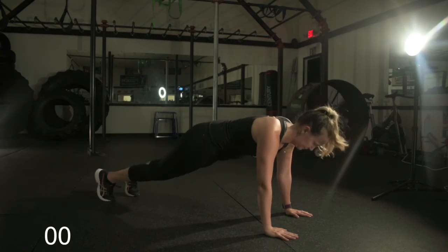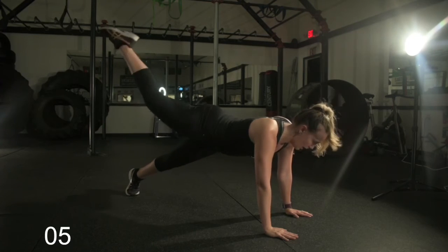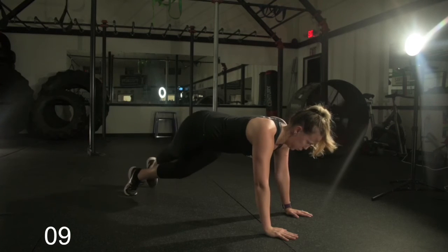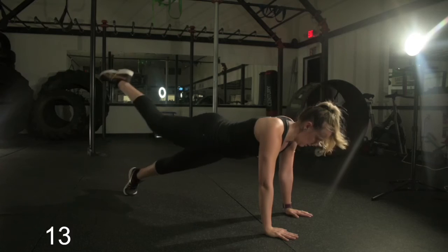Here we go — last 15 seconds, straight leg crossover. You get to see it from the other side here, just going wide, crossing over that other leg, going wide, crossing over that other leg. Working that core — everything is involved in this exercise. Great job, Lisa.